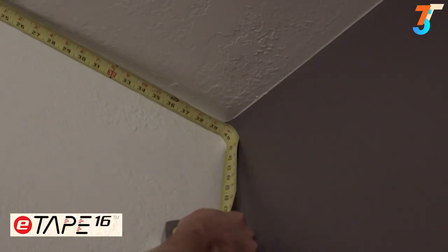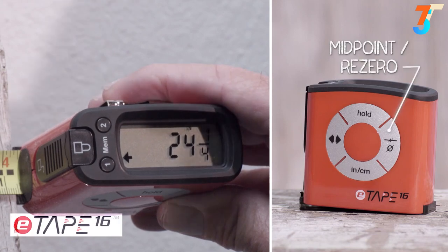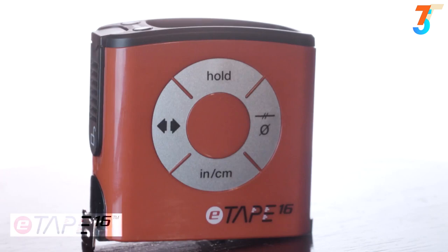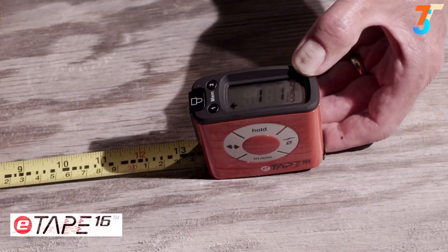No more needing to bend your blade when backed into a corner. When you need to hang a picture or find the center of a measurement, press the centerline button and it will calculate it for you. The E-Tape 16 is a unique and durable tool that provides data in a more simple, reliable and accurate way.